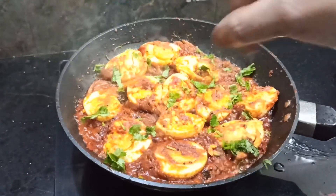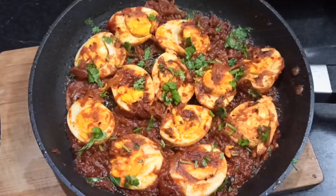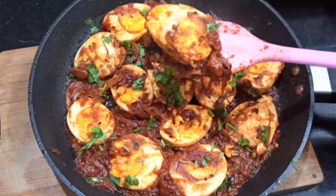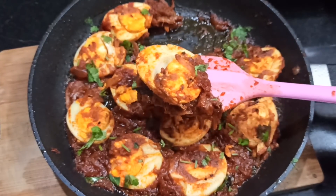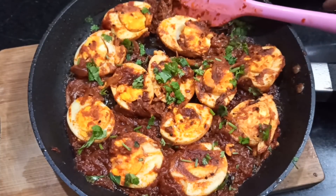Welcome to Aburvahs Nala Baham. I am going to show you how to make this gravy. We will make it simple and tasty. Let's do this.